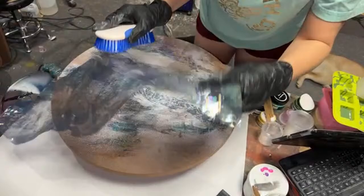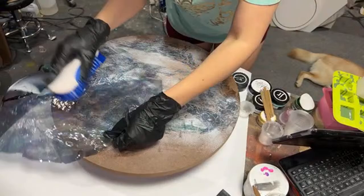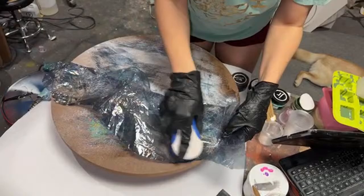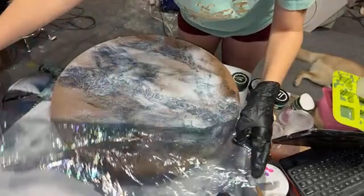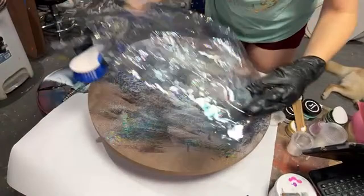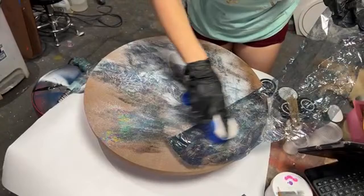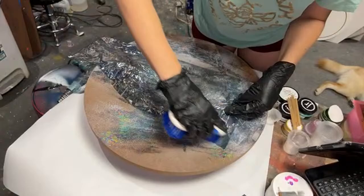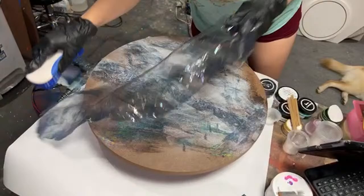I've tested this to see if the APS adhesive messes with the resin — and it does not. It doesn't cause fisheye or anything like that. So if you have an area that doesn't get covered, it's fine. Ideally, you wouldn't be able to feel any tack once your foil is down. If you feel some, you may want to wait just a little bit and then put the foil back down.